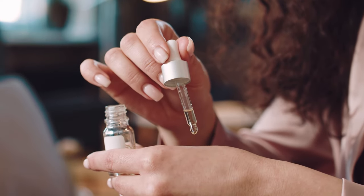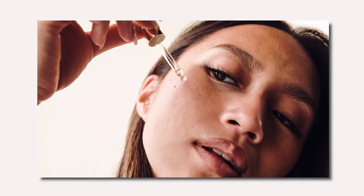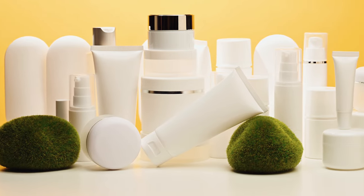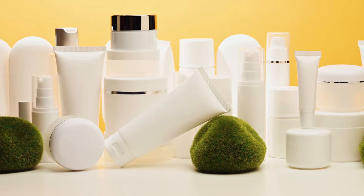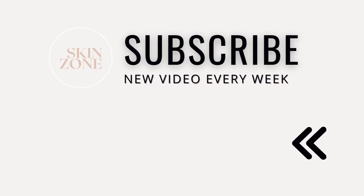Like any active ingredient, consistency is key and you need to give your skin time to see results. Generally, you should start seeing an improvement within 4 to 6 weeks after using lactic acid in your routine. This will also depend on other products you are using in your routine and what you are treating. If you struggle with hyperpigmentation, check out our top 5 skincare products from The Ordinary for hyperpigmentation.